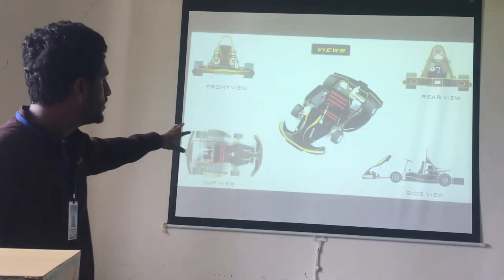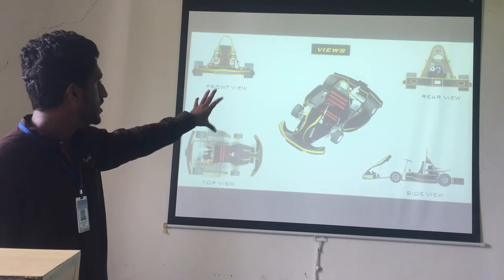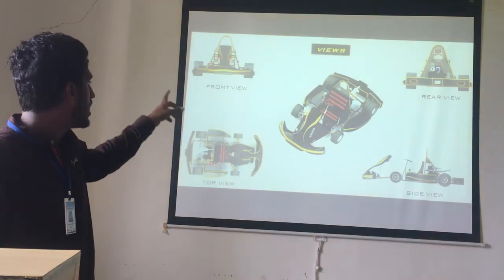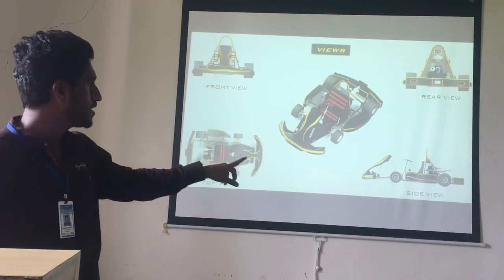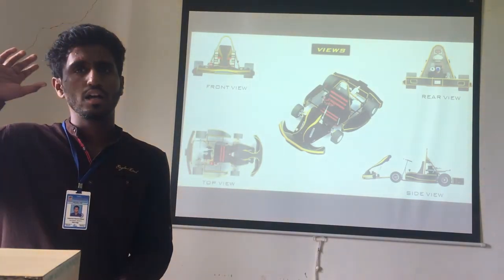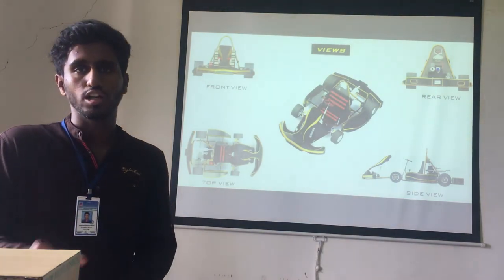These are the views of our vehicle. In the center there is an isometric view, and the four surrounding views are the front view, rear view, top view, and side view. These give a complete idea of how our cart looks overall.